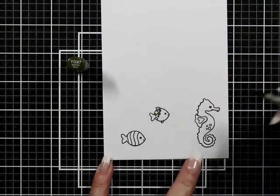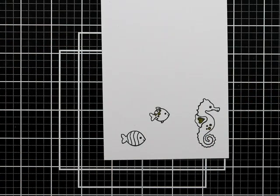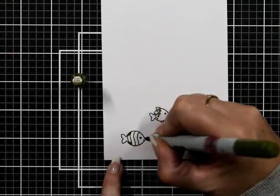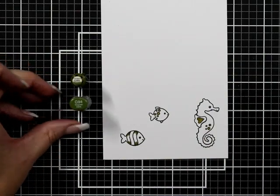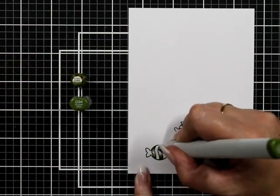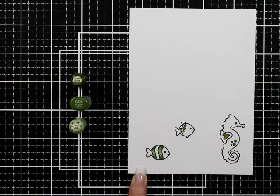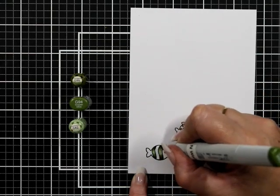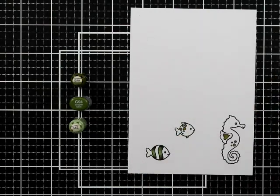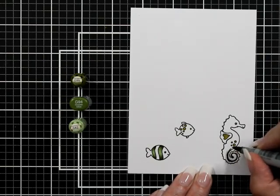The Copics we're going to be using today are G99, G94, and G92. The dots on the sequins and the little fishy were done with YG97. For a contrast in green we're going to use G94, G43, and G40 — just keeping with a nice soft little combination of greens.